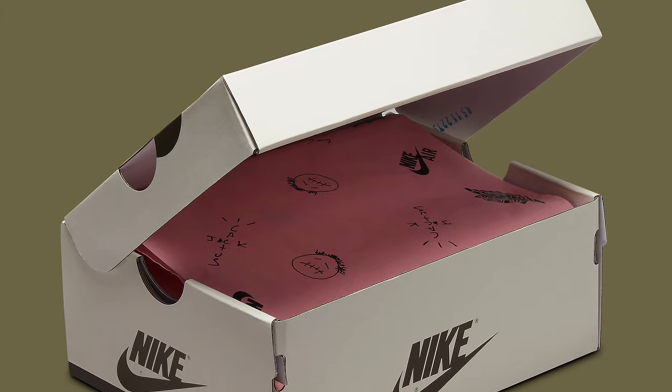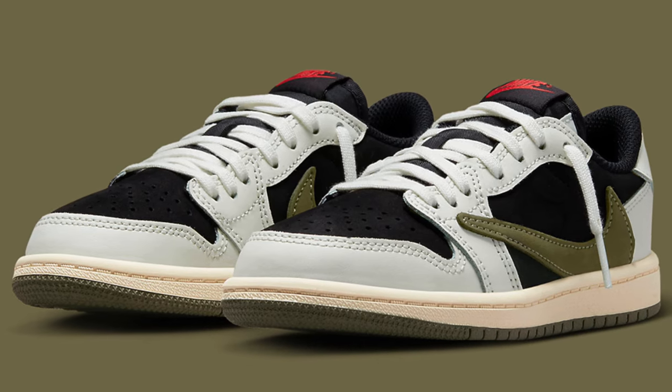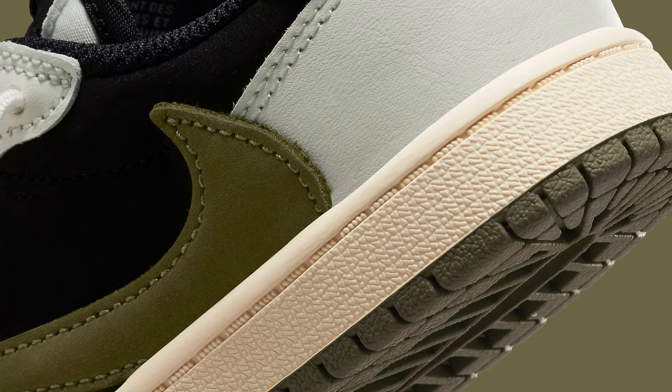It's time to get excited again because we have a new Nike Jordan One Low Travis Scott collaboration. It's a silhouette we have seen many many times before, but this time we have a new colorway — and that is the olive colorway.